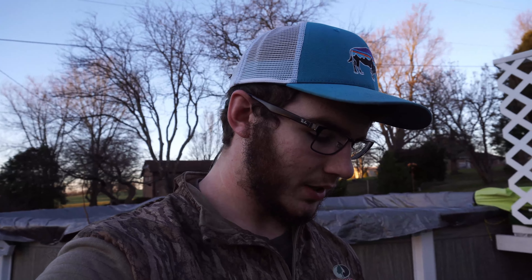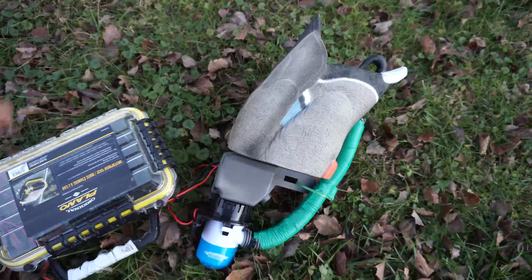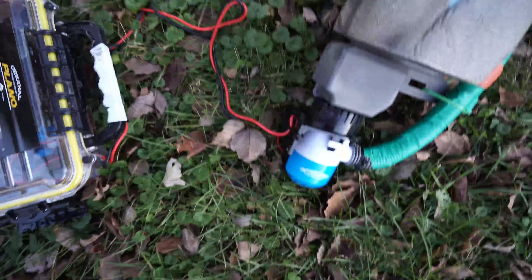Alright guys, doing a little review today. I'm going to be showing you my homemade duck butt pulsator. It's literally the same thing as — it might be the Higdon, I'm not sure — but basically the same exact deal going on here.